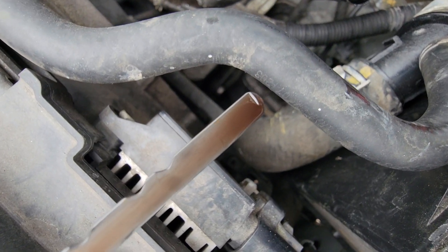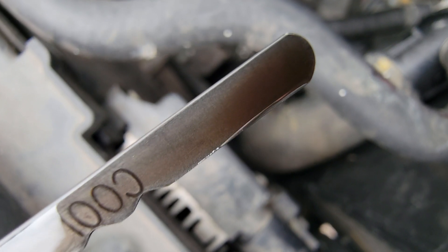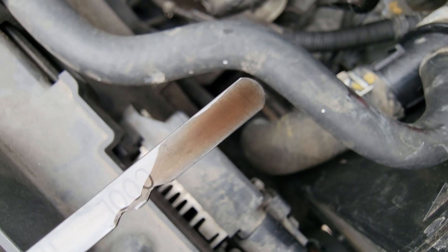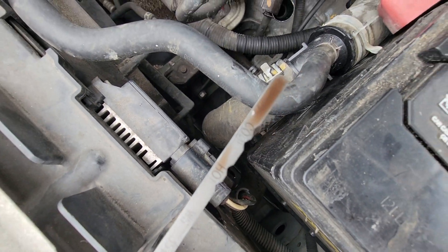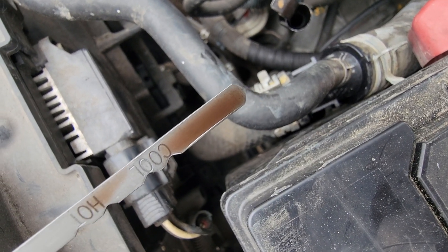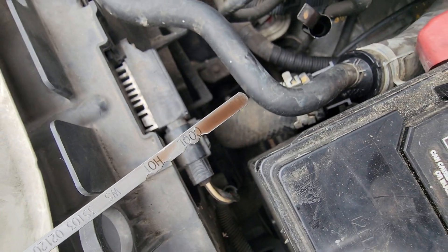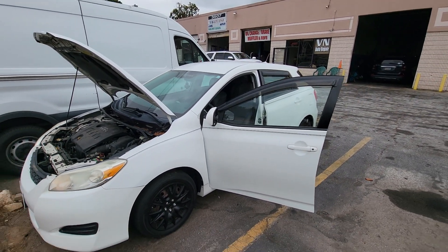There's transmission fluid here. There's a fresh pull. Looks like it's in acceptable range because it is cold.